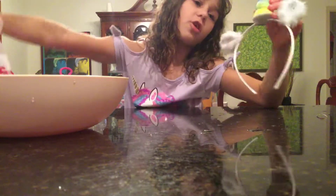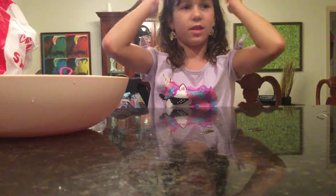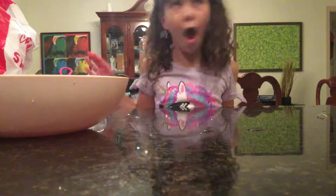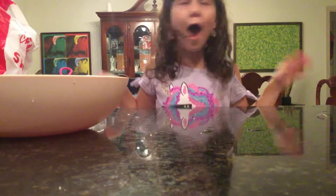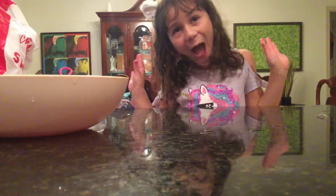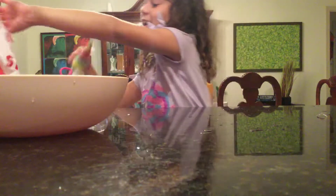It's a unicorn headband! A unicorn headband right there. Okay, sorry guys about that — we're gonna put that right there for now.